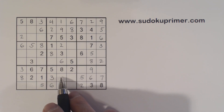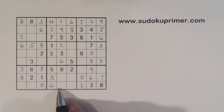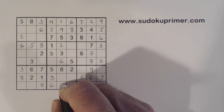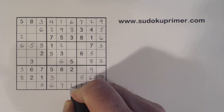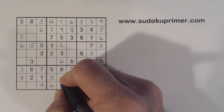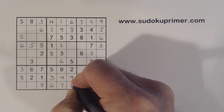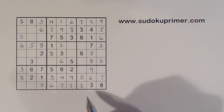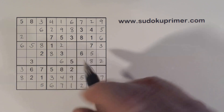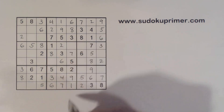Remember our 1, 7's here — with that 1 we can fill those in: 7, 1. And the 4, 9's we can fill in too with that 9. We have a 7 here, 7 here, 7 here — so we can put in a 7 in box 5 right there.